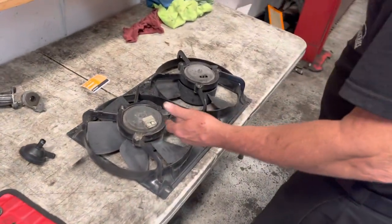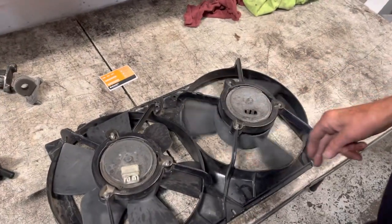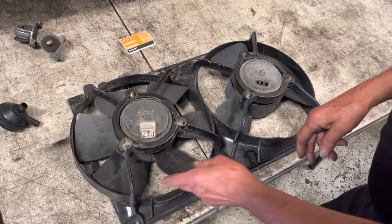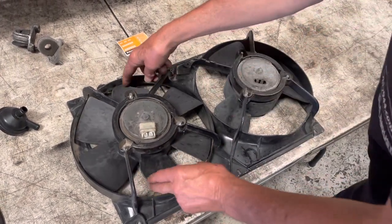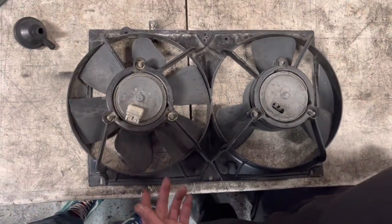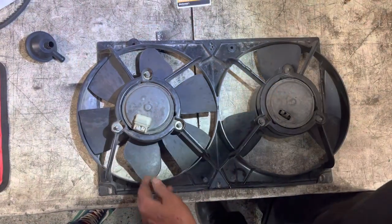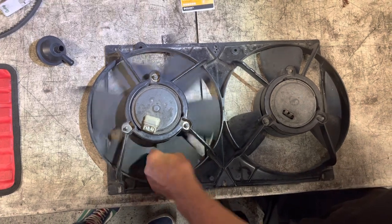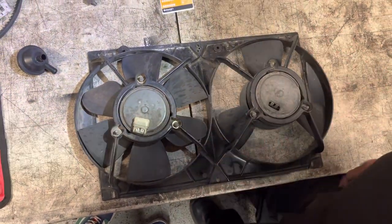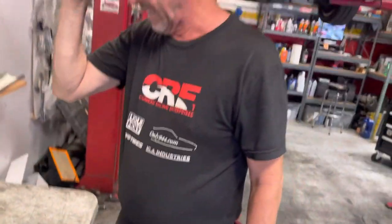Here are the fans — you can see one's the early three-blade and one's the updated six-blade. They trimmed off some of the fan blade lines here, no doubt because the radiator probably fell backwards and damaged the props. That's going to throw off the balance of that fan too. We're going to update them and get it all fixed up. This car will really appreciate a nice cooling system on it.